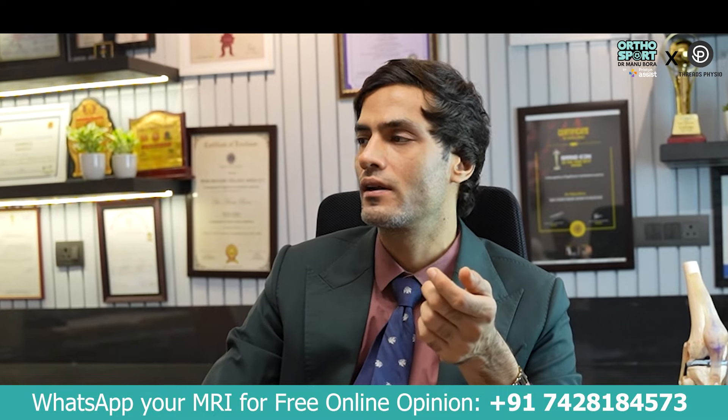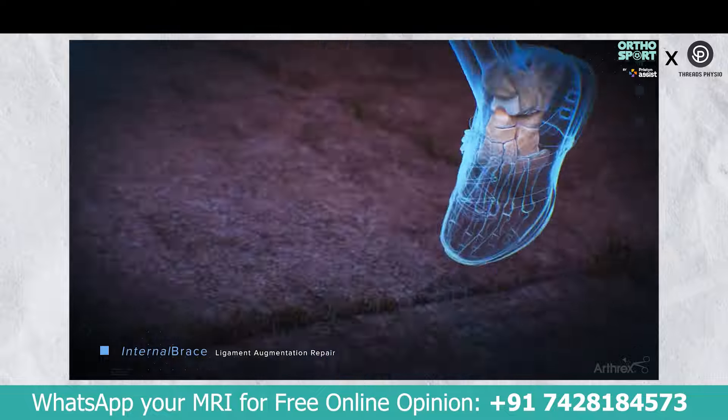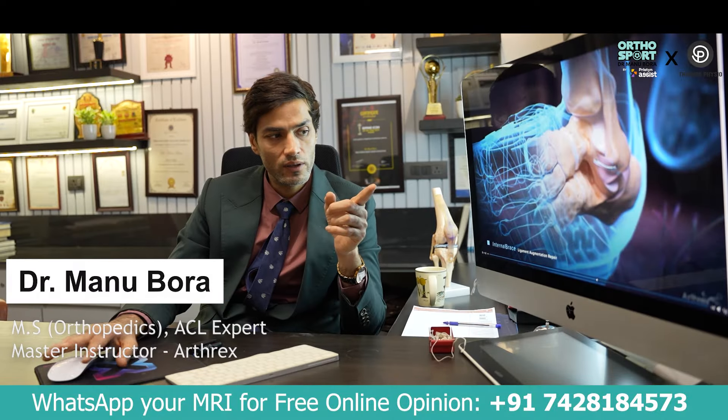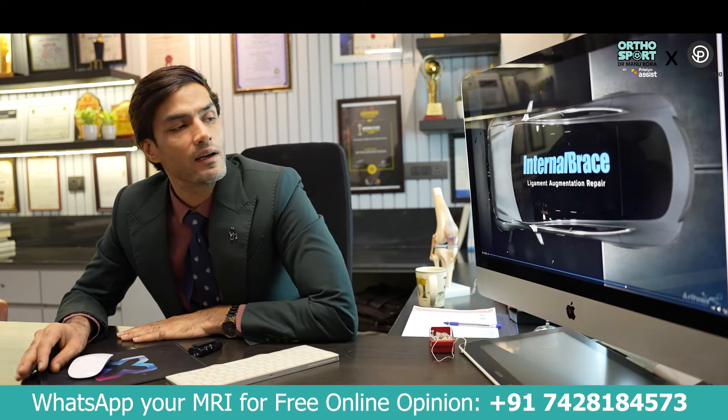If you get injured again during activity, it could worsen the damage. The main ligament injury — the UCL — could be further destroyed. But if you have an internal brace, it will support and protect you, helping you return to activity successfully.